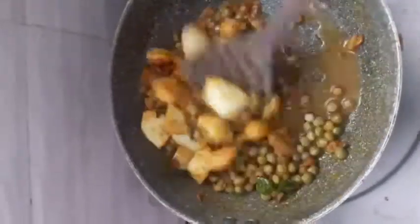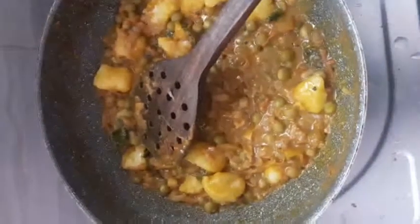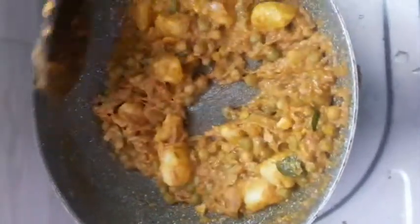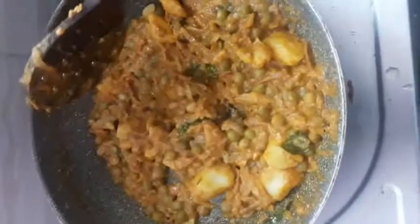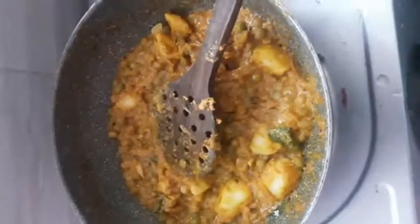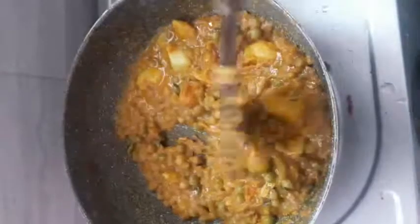We will have it a little dry. We are going to make it dry. We will add the flavor and the color.